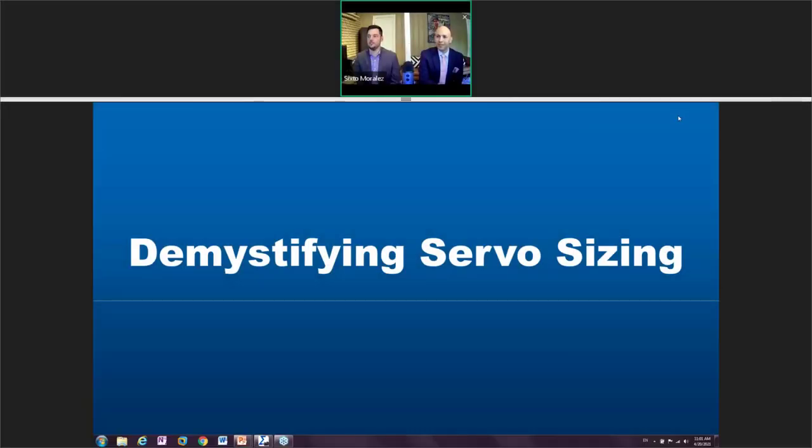Good morning everyone. This is 'Demystifying Servo Sizing' — we're excited you're here. This is something that Sixto and I have been working together on for a long time. We have a couple of goals: we really want this to be an educational next 45 minutes or so, but honestly we also want to be entertaining for you as well. We encourage you to ask questions via the chat.